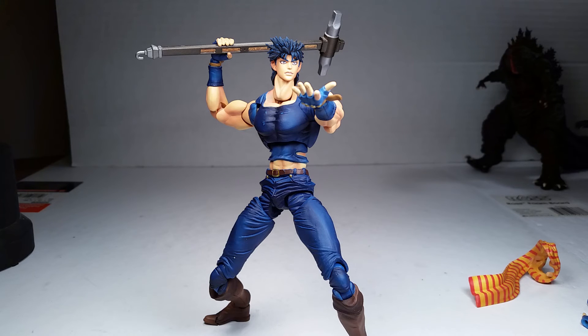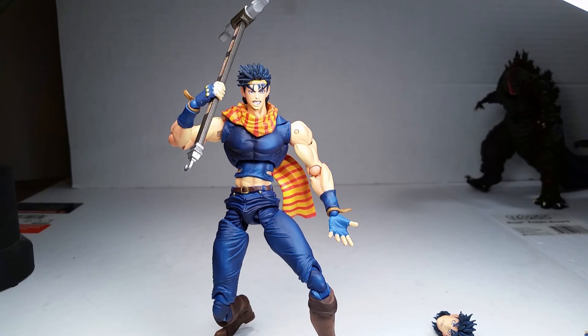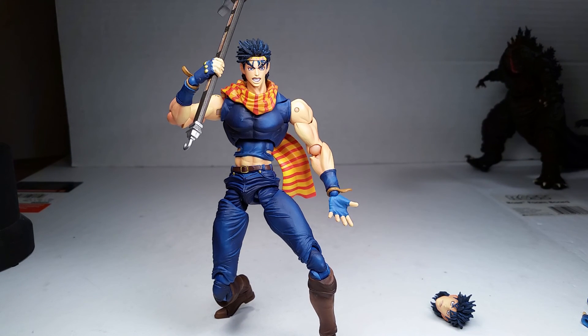You can switch the heads around — this is what the bandana head looks like with his scarf back on, holding his sledgehammer up high and standing on one toe. Comment, subscribe, stay awesome, stay subbed, stay tuned for more reviews. That's a wrap, I'm out.